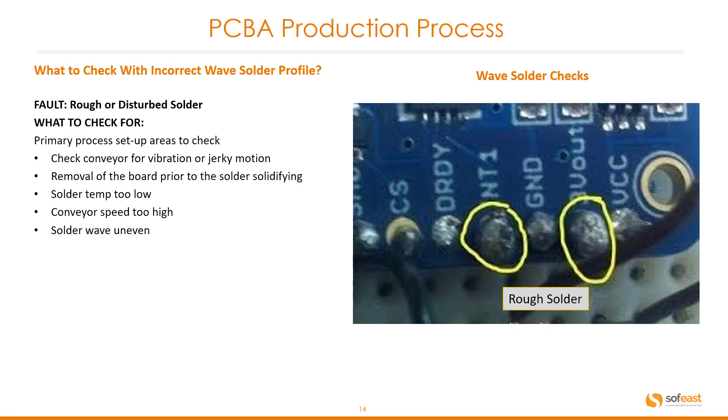Another fault is rough or disturbed solder. Check the conveyor for vibration or jerky motion, removal of the board prior to the solder solidifying, solder temperature too low, conveyor speed too high, and wave run uneven. You can see what we're talking about with rough solder in this image.